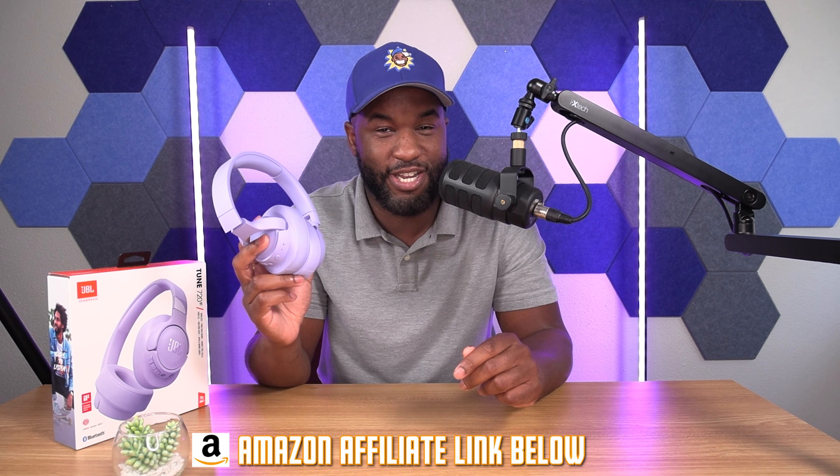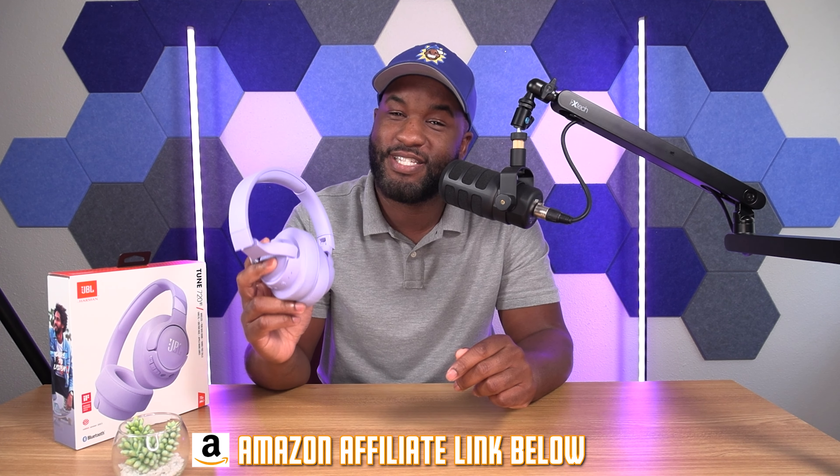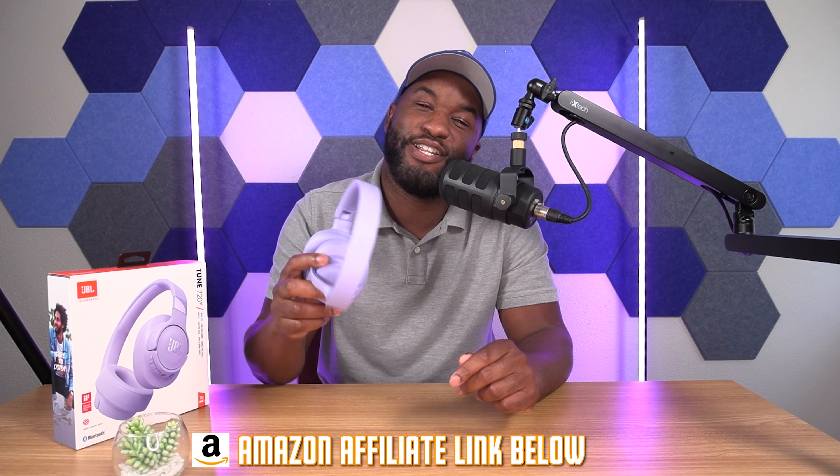Fam, if you haven't already, smash that like button and subscribe to the channel. Also, affiliate links for this color and all the other colors that these headphones come in are in the description below.